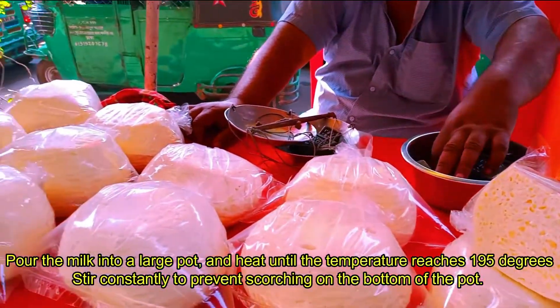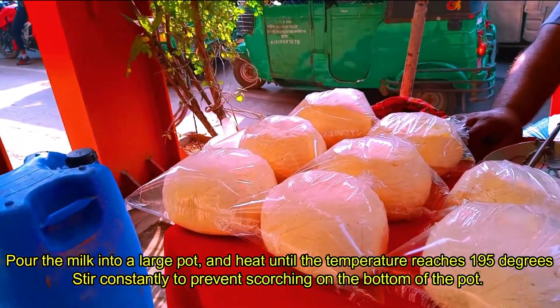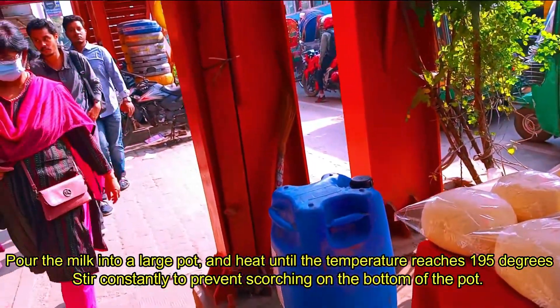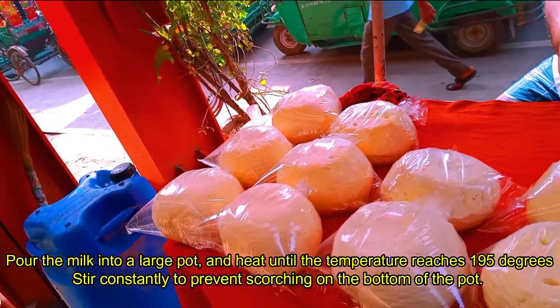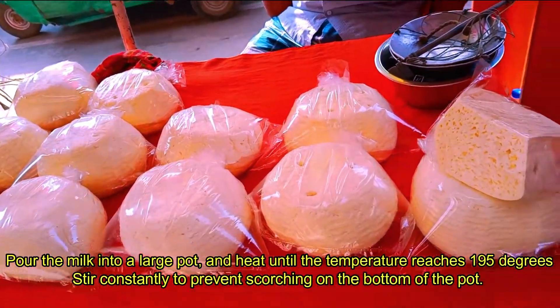Pour the milk into a large pot and heat until the temperature reaches 195 degrees, or almost boiling. Stir constantly to prevent scorching on the bottom of the pot.